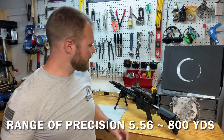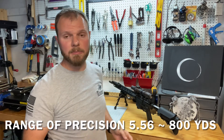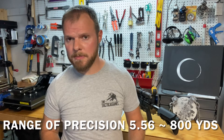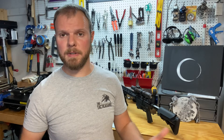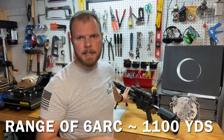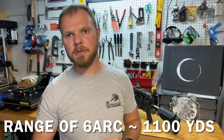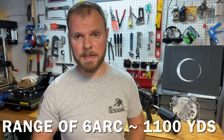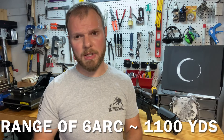For effective range, I'll talk about this Knights LPR chambered in 5.56. Shooting a 77 grain SMK out of it, the performance I'm seeing is roughly 800 to 850 yards before we start to see the bullet go transonic. For the same 18-inch barrel length in 6 ARC, we'd expect about 1,000 to 1,100 yards effective range — a 200 to 300 yard increase just by changing the cartridge.